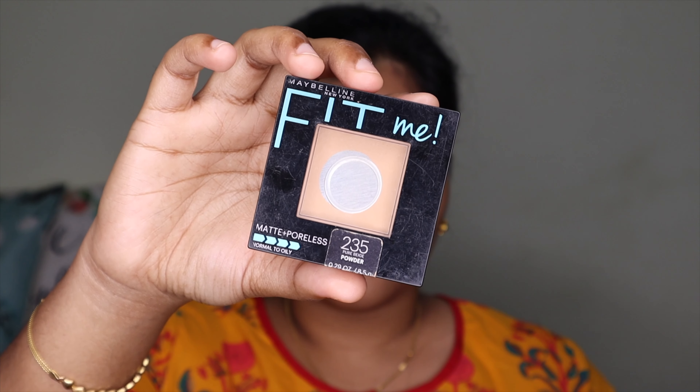Next I'm using compact powder. This is also from the Fit Me range, shade number 235. I apply this to set the foundation.